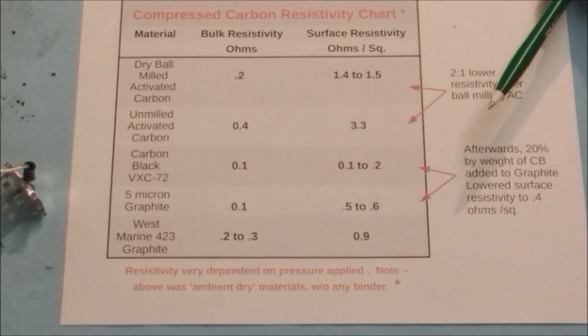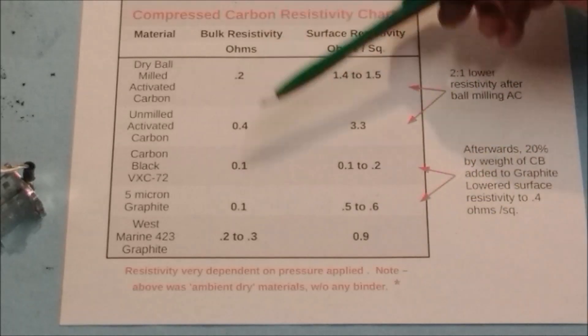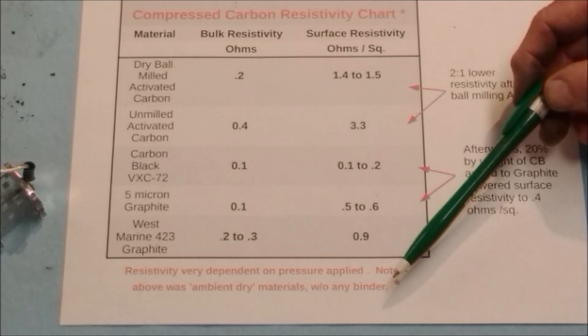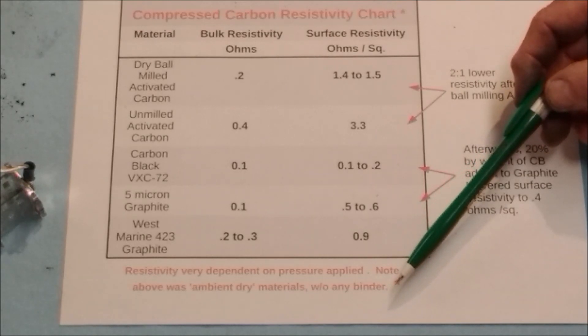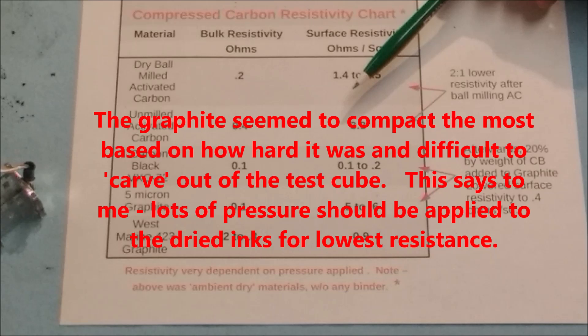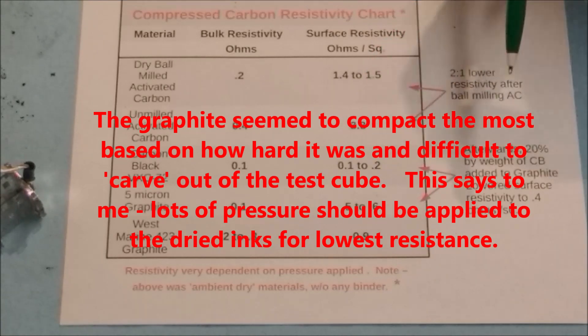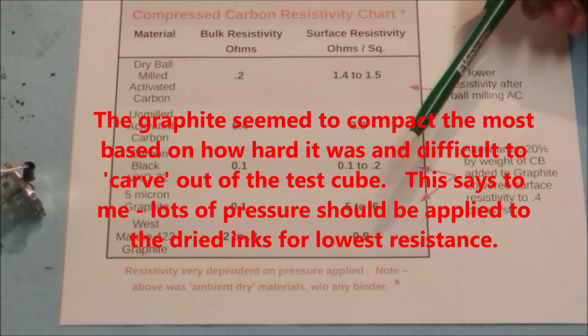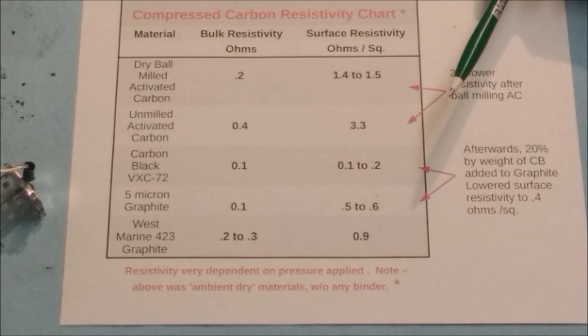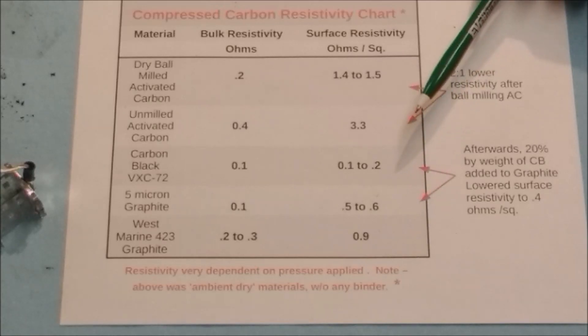One important note: these numbers are all very dependent on the pressure applied. I tried to apply a consistent pressure, and once the material reached a highly compacted state, variability in pressure had much less effect — you basically just needed to clamp it together. The materials were all dry with no binder, and I didn't oven dry anything — just ambient dry sitting in the shop.